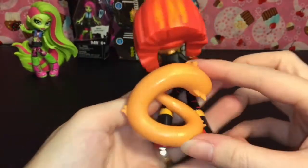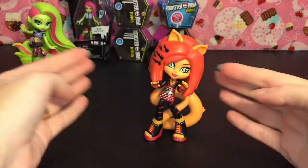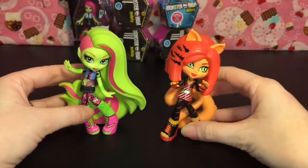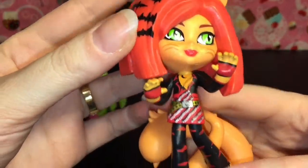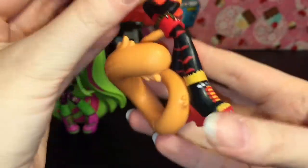She looks really awesome off the bat. Her tail is huge but they use it to stand — whether it's the hair or the sculpting, these don't need a separate stand, which is really cool. She's actually really heavy, heavier than Venus. Look how awesome the detailing is on her outfit, her boots, her hair.